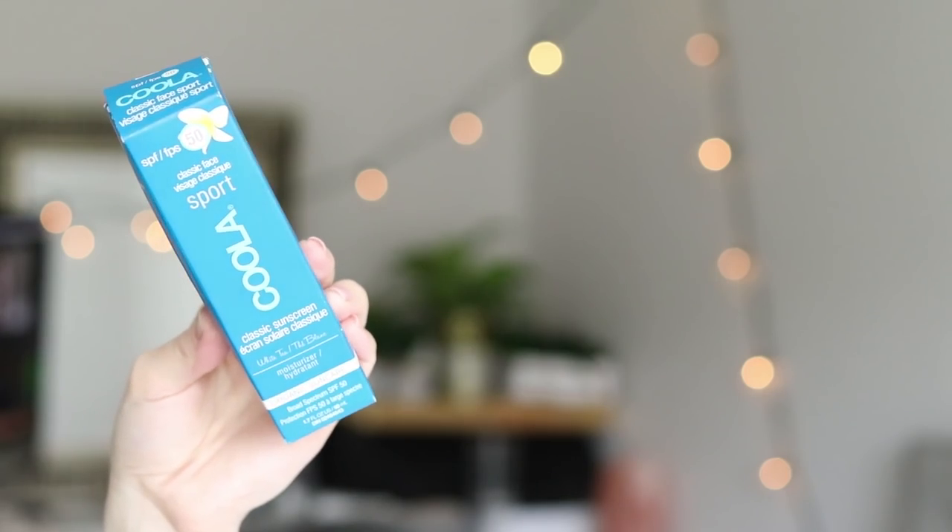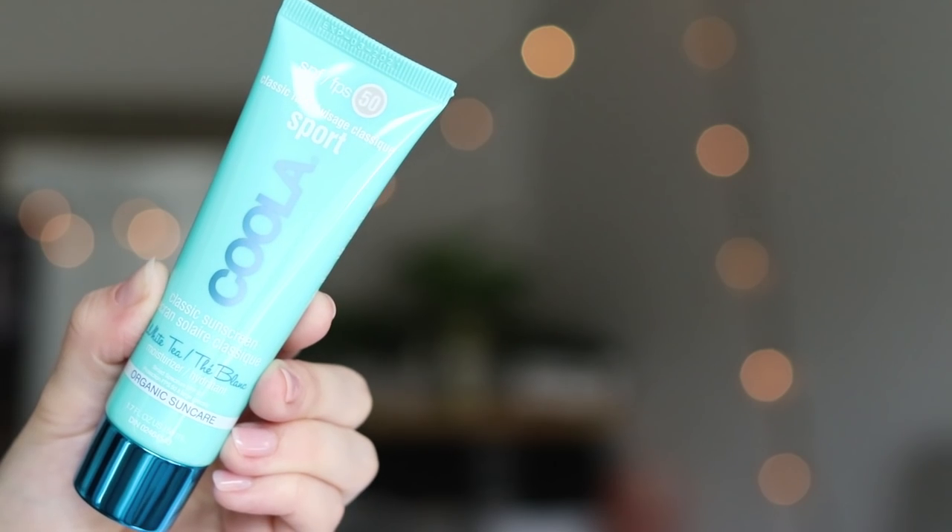Looks like we have one more thing in this box. I have heard about the Koola brand. This is the Koola Face Sport SPF 50 White Tea Moisturizer — it's a sunscreen and a moisturizer, which is really cool. Water-resistant formula made with 70% organic ingredients so you can splash, swim, and soak up the sun worry-free. And that is everything from the Summer FabFitFun box.